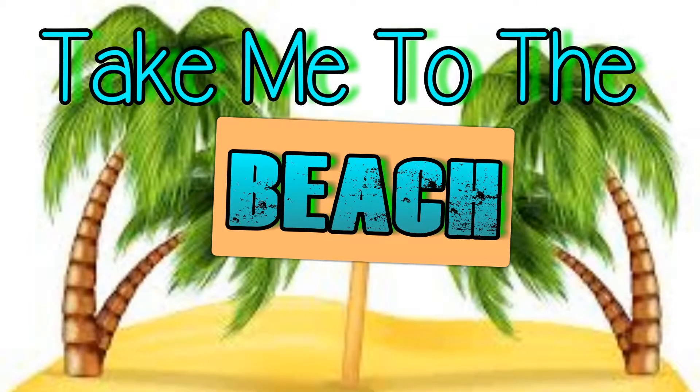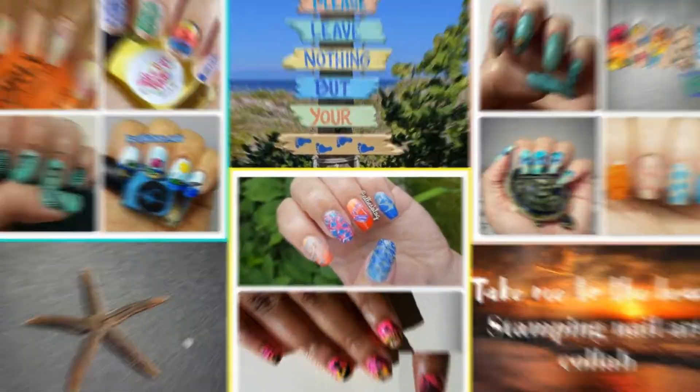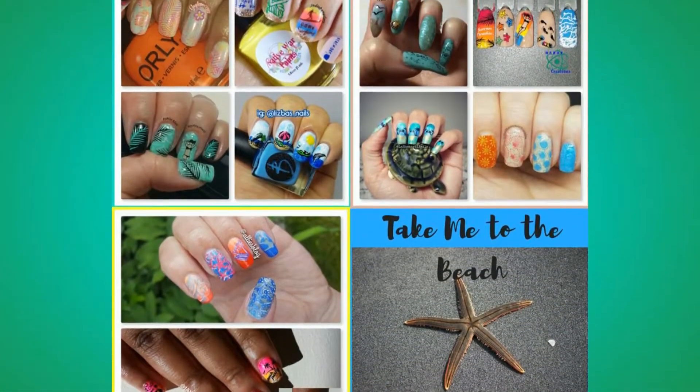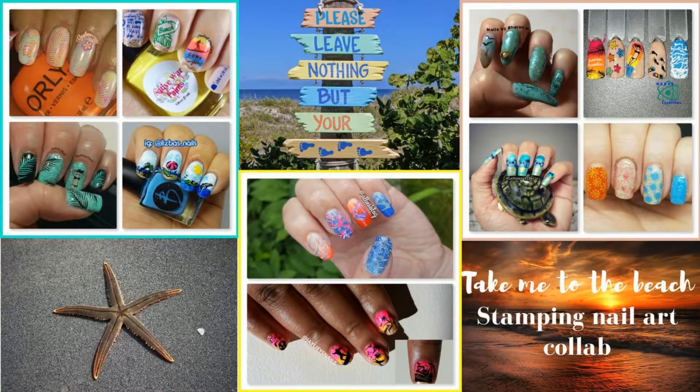Hi, this is Jennie, welcome to La Jennie 21 Nails. Today's weekly stamping collab was hosted by Frances from Dolphin Chick Nails. This is the beautiful collage she created, and at the end I'll have individual photos of everybody's manicures. Let's get started.